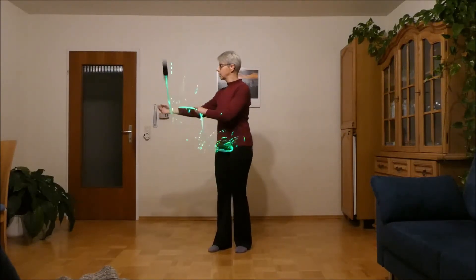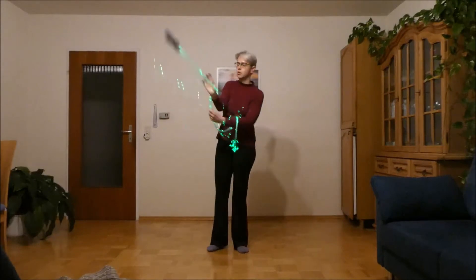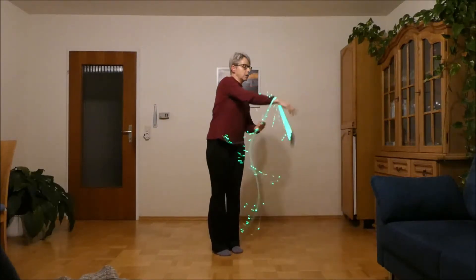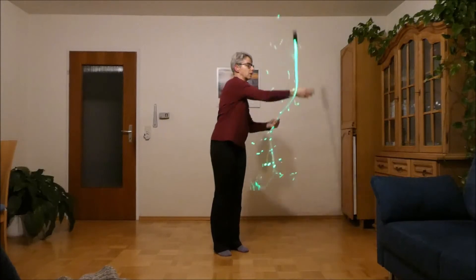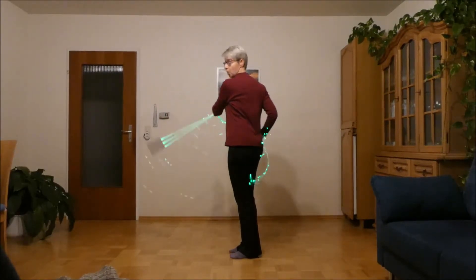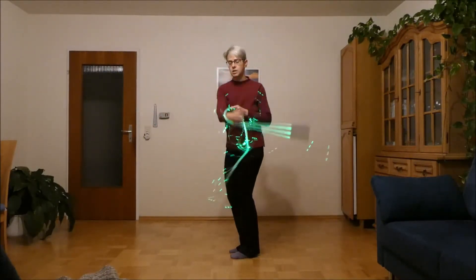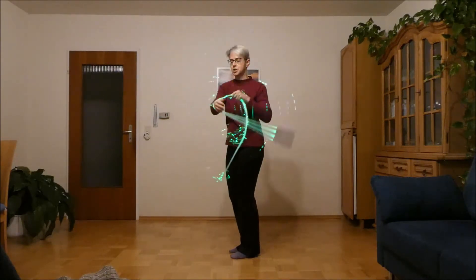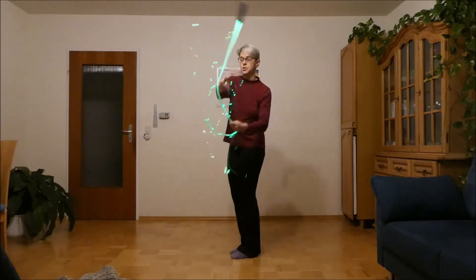Then you skip and cross under the dropping fibers from the spin. Coming from here: skip and cross, skip and cross, skip and cross, and eventually just winding your wrist around. And there you go — and to the other side around, just riding around.